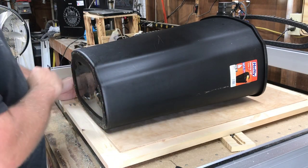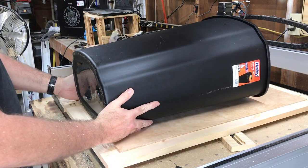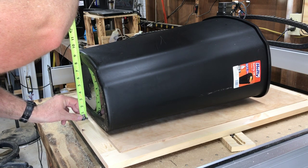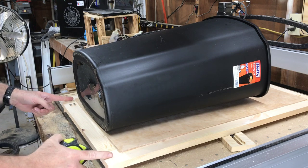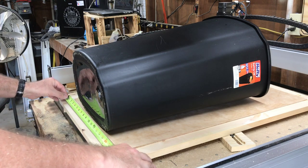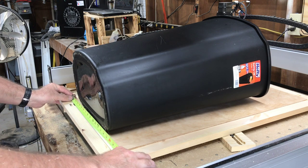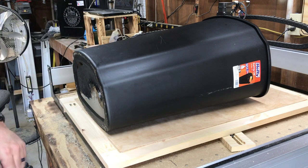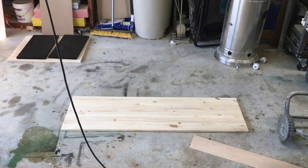I've got the actual trash can sitting on the door to see how I want to position it. I measured the depth at nine and five-eighths, but I'm going to make the floor pan 12 inches deep to allow for different sized trash cans in the future. I'll make it 18 and a half inches wide, 12 inches deep for the floor pan, and cut it from that scrap board I bought extra.